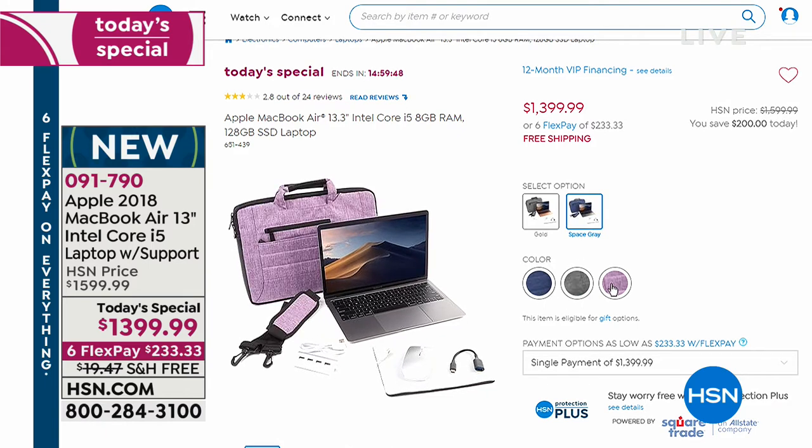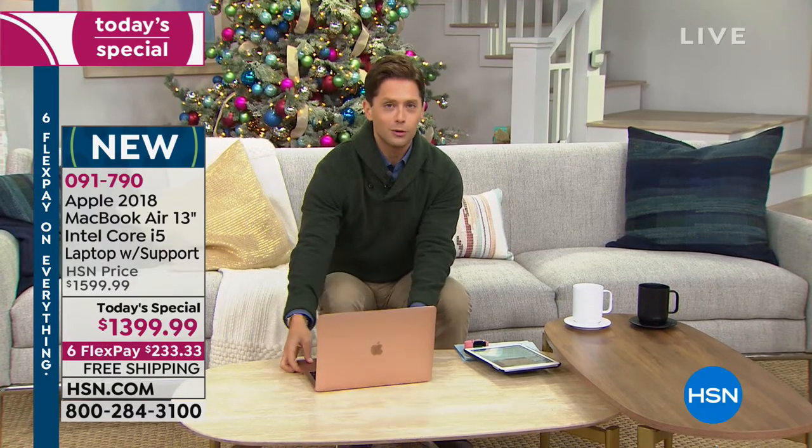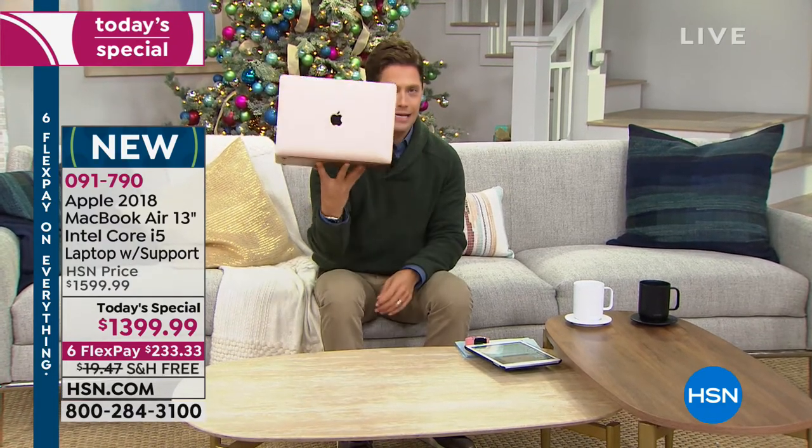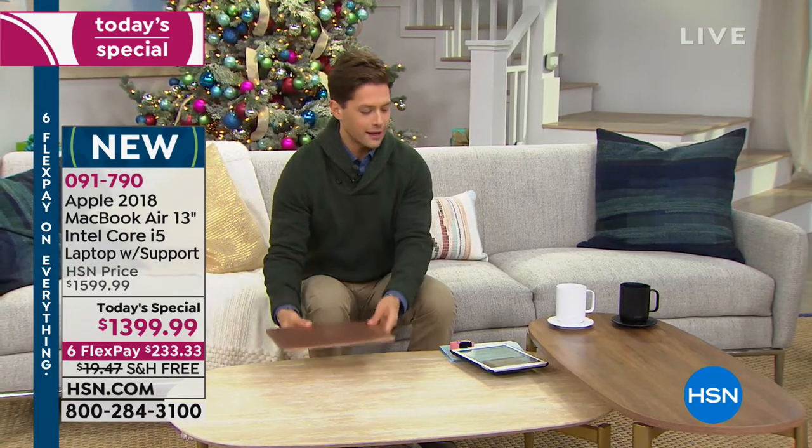All you do is choose the color of the MacBook Air model — gold or space gray. The silver's already sold out. Then you choose the color of your laptop bag. We guarantee delivery in time for Christmas. It's on six interest-free credit card payments, and it's on VIP financing for HSN card holders. So if you've been looking to upgrade to the new 2018 MacBook Air — the lightweight, long battery life, new operating system model — it's available.